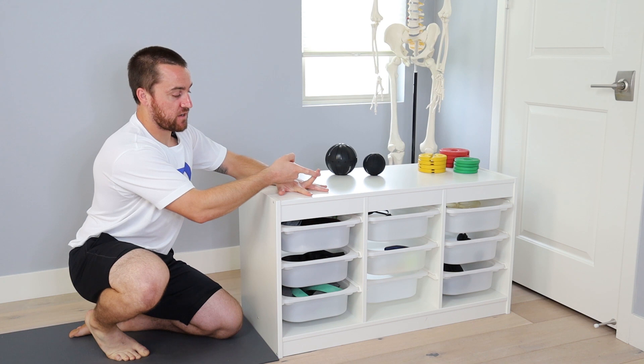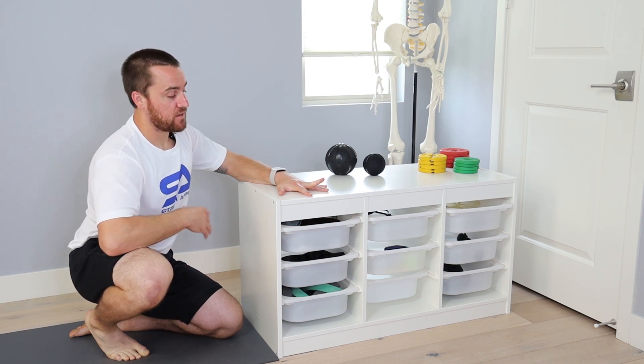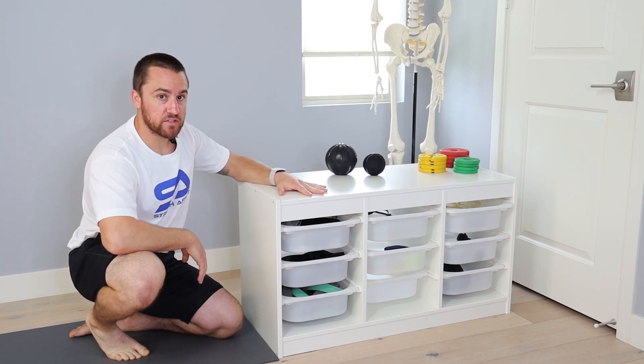Then I'll go to my middle finger — again, palm stays down, everything comes back up. I'll release and hold as close to my passive end range as I can, hold the designated period of time, reset, perform the designated number of reps, and perform for all the fingers. Then I'll perform the same process on the other hand. Those are passive range holds for finger extension.